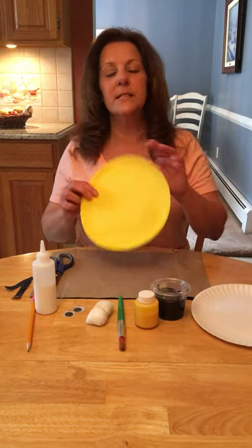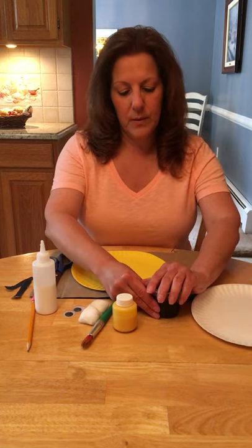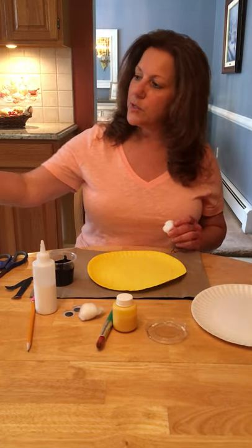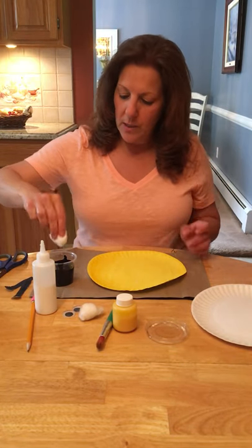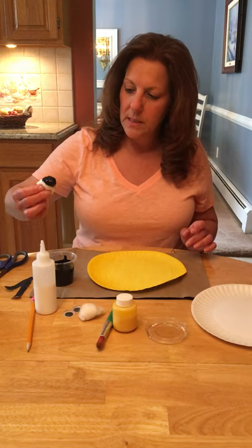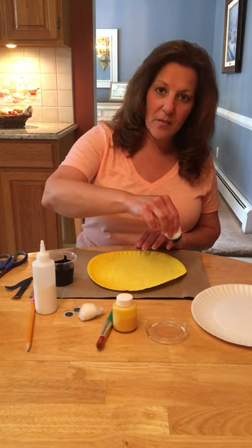So the first step is to paint your paper plate yellow and then let it dry. Then we're going to take the black paint and use our cotton ball to make the stripes of the bumblebee. We're going to dip the cotton ball in the paint and do pop pop pop across the middle of the paper plate.